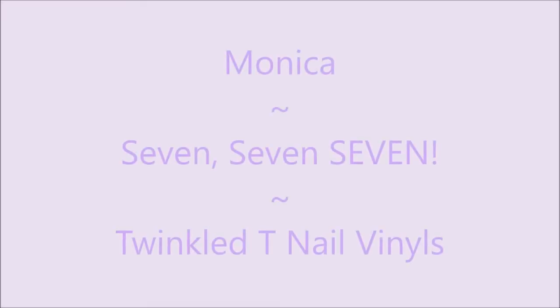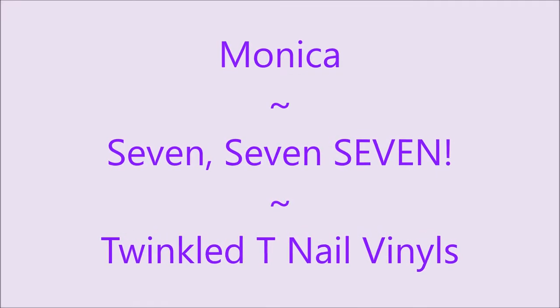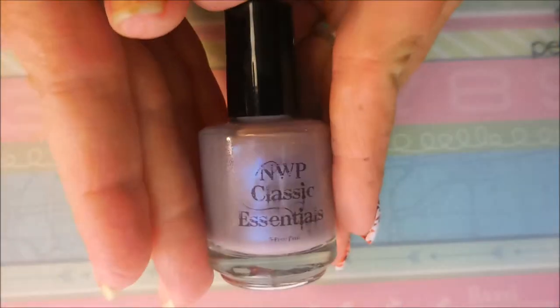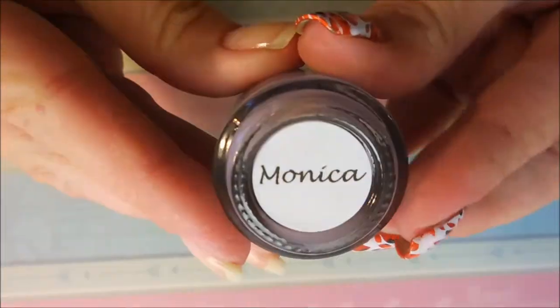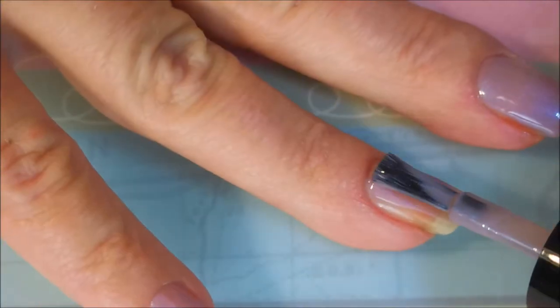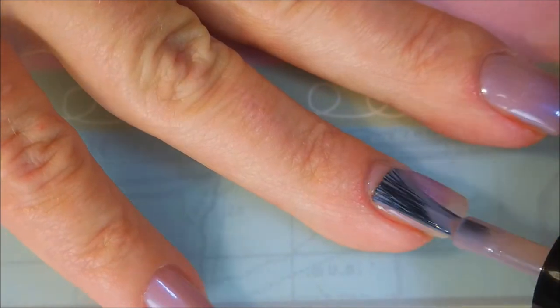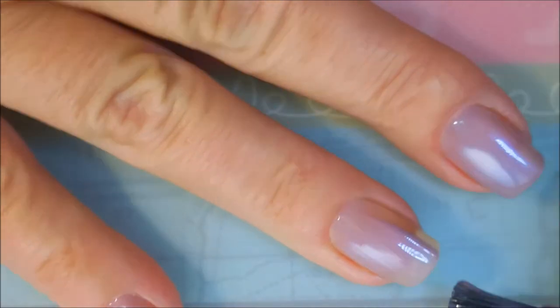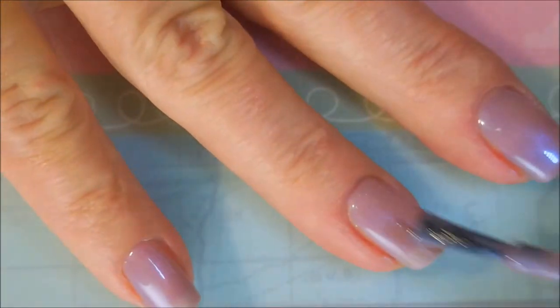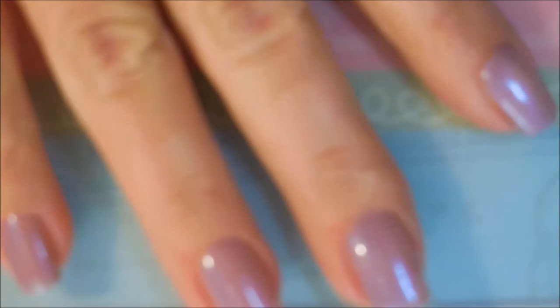Hello my friend and welcome to my channel! Today I've got Monica 777 and Twinkled Tea nail vinyls. I started off with my base coat - that is Monica. I'm back to using my Nailteaks formula 2 and that is what I'm using today. Monica is a new polish I just got from Native War Paints, from the Friends collection. It's a very soft dusty purple with some blue flash to it.